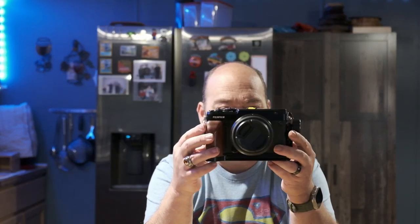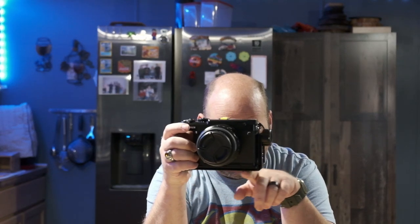They range in price anywhere from $35, depending on your camera body, up to $150. So as you can see, by adding this onto my camera I now have a much larger grip and better ergonomics, which is extremely handy. And then I have the L-bracket going across the bottom and up the left-hand side.